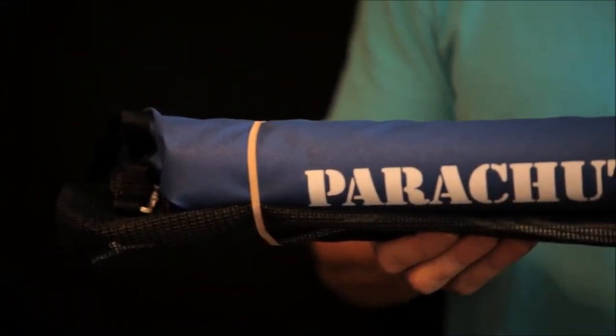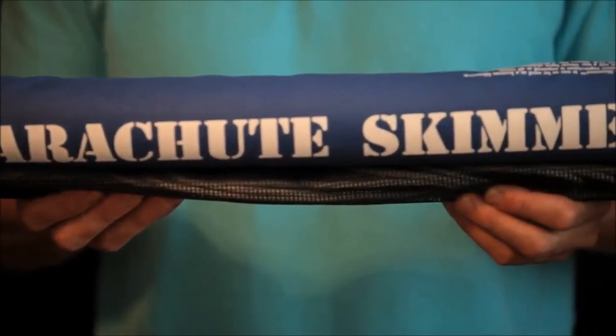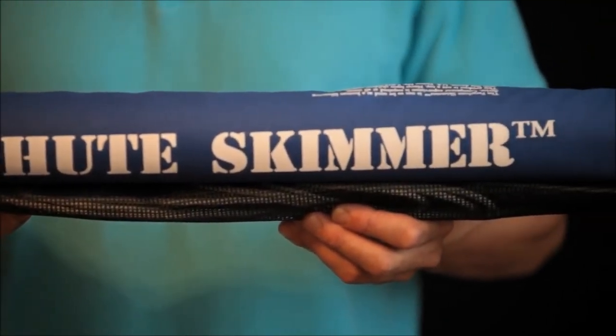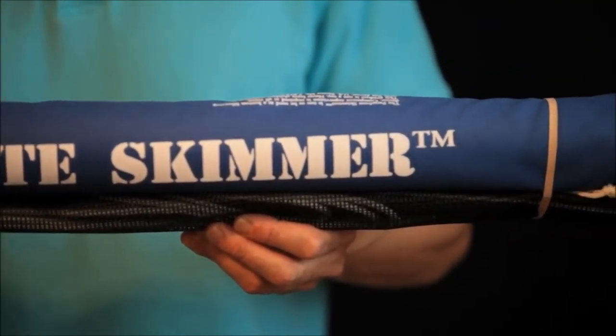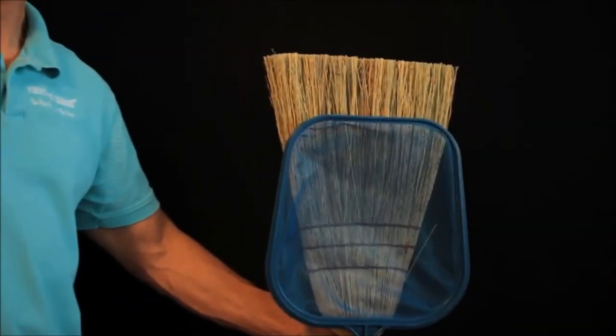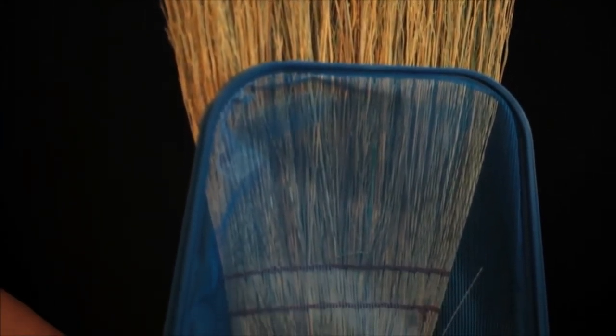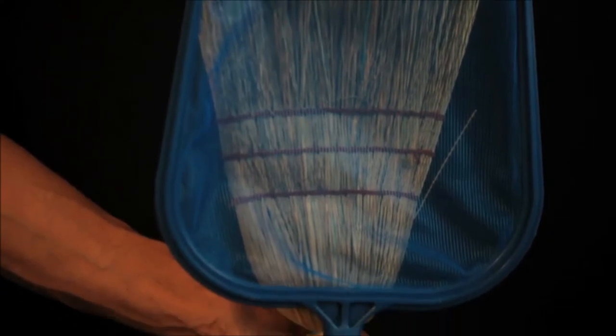I've been a swimmer and around pools all my life. And even though I can swim fast, it used to take me forever to clean my pool. And that's why I invented and patented the parachute skimmer — a fully patented product that cleans the surface of my pool faster and easier than a broom-sized net. My pool is about the same size as my driveway. I don't use a witch's broom to sweep my entire driveway, so why should I use the same size device to clean my pool?